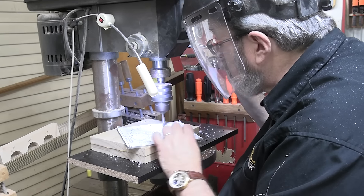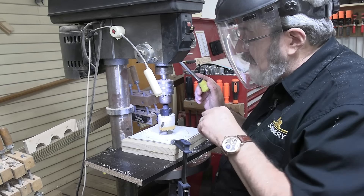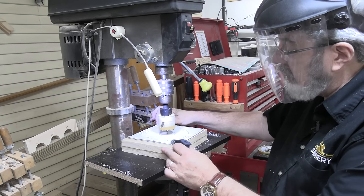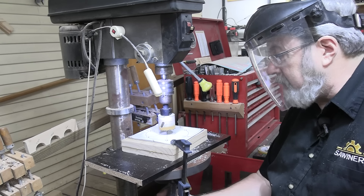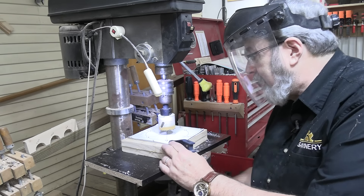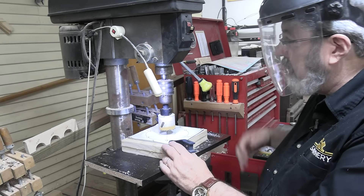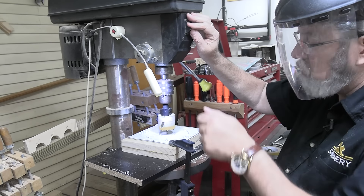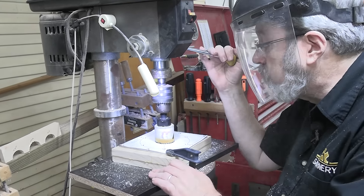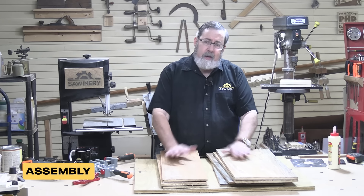I've got one larger hole and this is the one for my lift mechanism. And then I've got a two inch hole in the center — that two inch hole, of course, is the clearance hole for the router bit. You could go ahead and make a larger hole and make inserts. I've chosen not to do that mostly because I don't use any bits that are bigger than two inches.